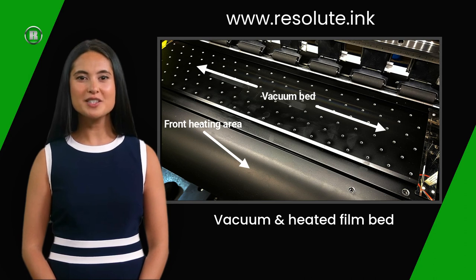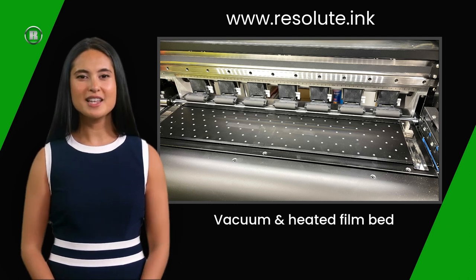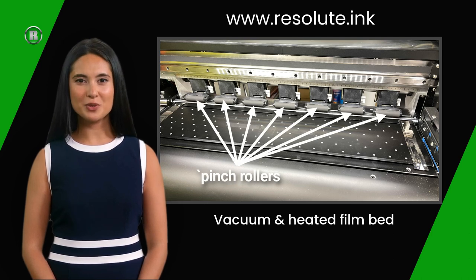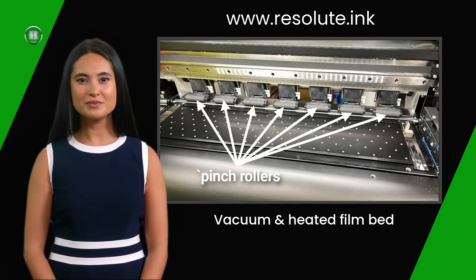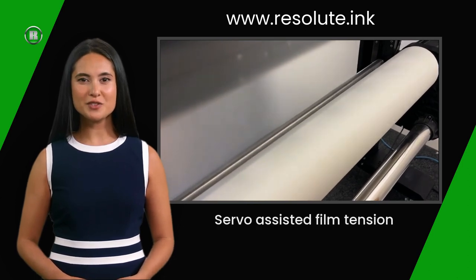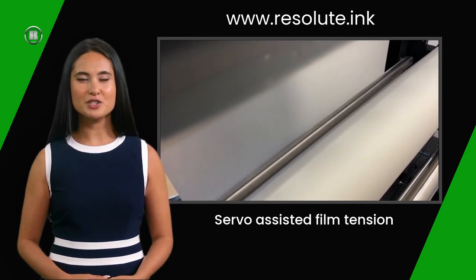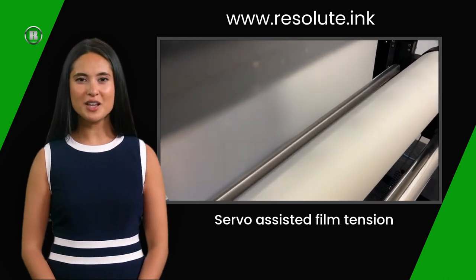The film feed system on the R-Jet Pro DTF V4 is one of the most sophisticated available, developed using years of experience in the DTF printing sector. The film feed is controlled by 7 pinch rollers, operated by a servo motor and opened by simply pressing a button. There are buttons for opening and closing the pinch rollers on the front and rear of the printer for easy loading when changing a roll of film. The film feed spool is also controlled electrically — as the printer uses the film, a sensor picks this up and advances the roll. An aluminium roller keeps the tension just right, avoiding film buckling and ensuring it does not wander or skew.